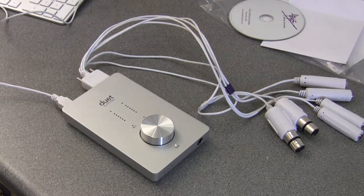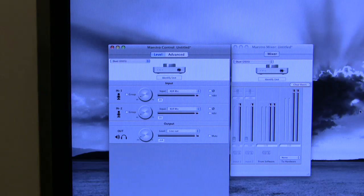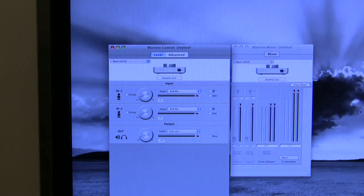The lights come on and I can hear the Mac making a little clicking noise. There's the Maestro control software that pops up when you plug in the Duet — by default it pops up. Once the Maestro software has appeared, you can go into the preferences and set it to not pop up. If you do that and need to open it, it's accessible via your applications like any other program.